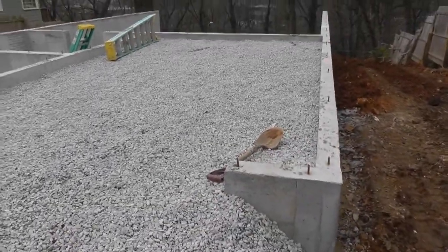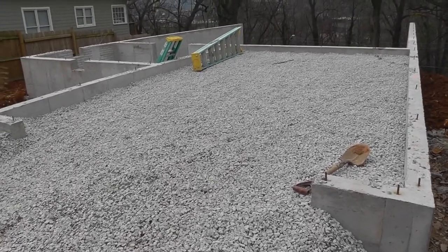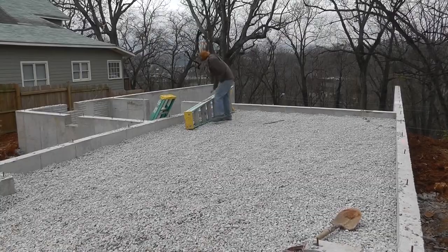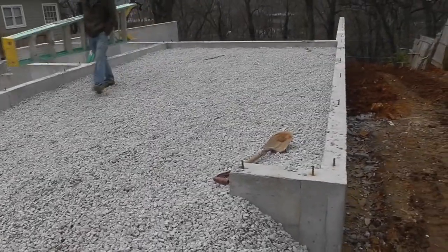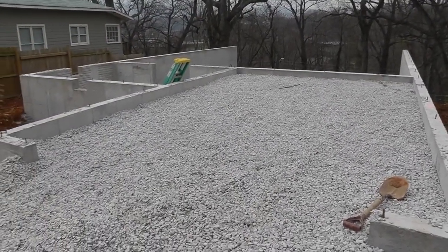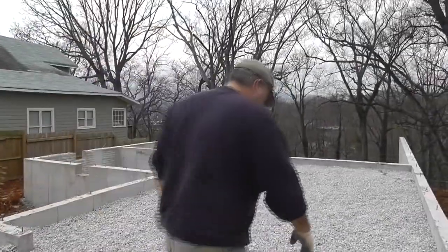You might notice that we filled our garage all the way up to where the concrete will come up close to the top of the wall. That's because I only want one step coming out of the house into the garage. That way you don't have to have a landing at the door, and it gives you more room in your garage. Right, plumber? Amen.